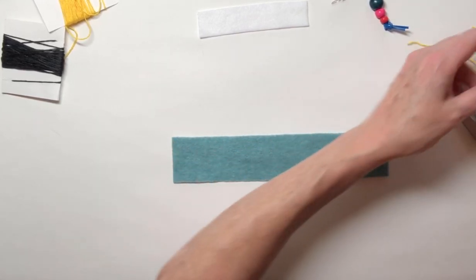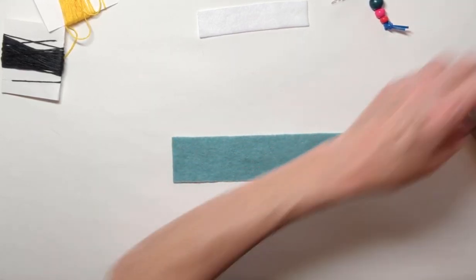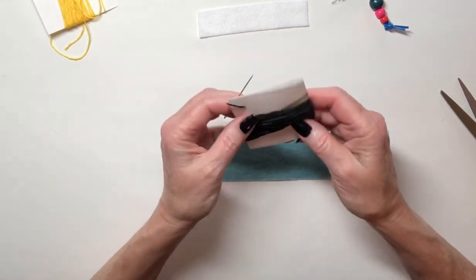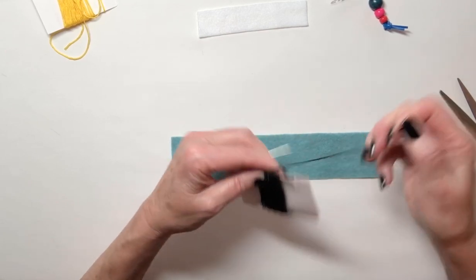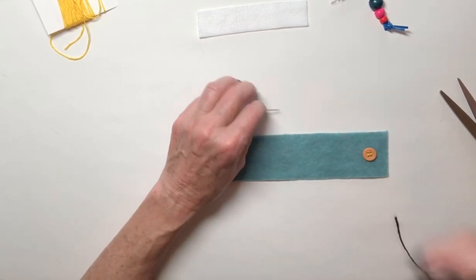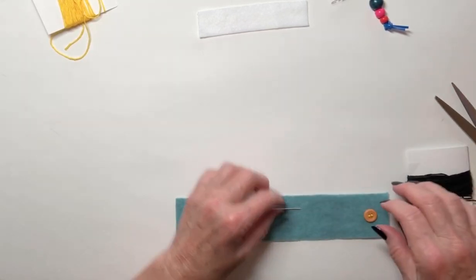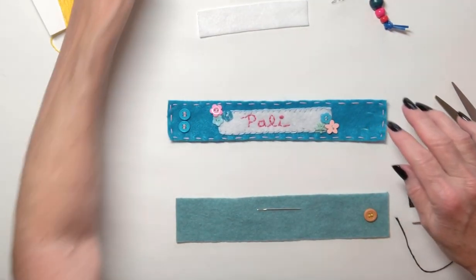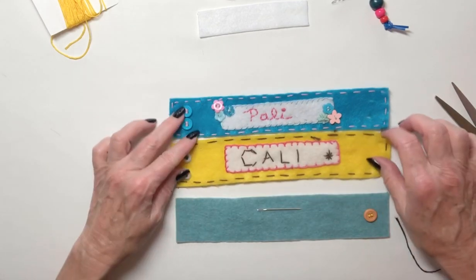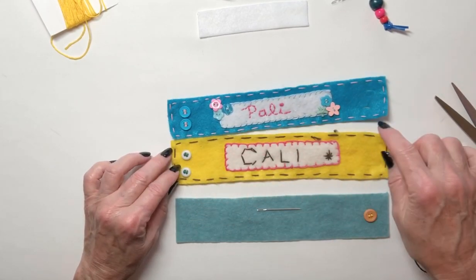Now I'm going to take some more thread — this time I'm going to take the black thread so you can see this a little bit easier — and I'm going to show you how to do what's called the running stitch. The running stitch looks like a lot of dashes. You can see I did the running stitch here in pink, and this running stitch is in black. We're going to go around the whole outside edge.